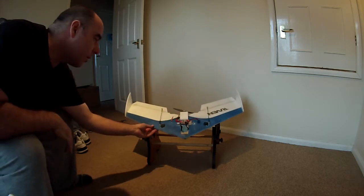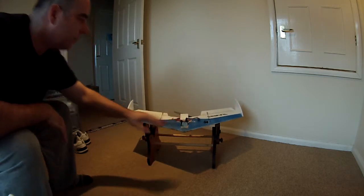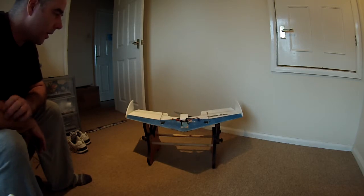I'm also running a 25-amp Plush speed controller and a lightweight six-channel Hobby King receiver for the 9X. The battery is a 1300mAh high-discharge 30–35C pack.